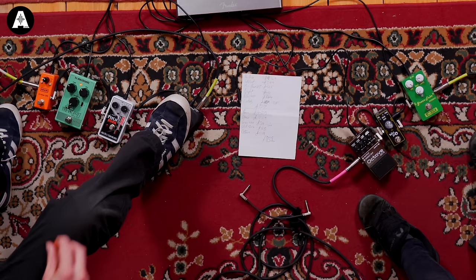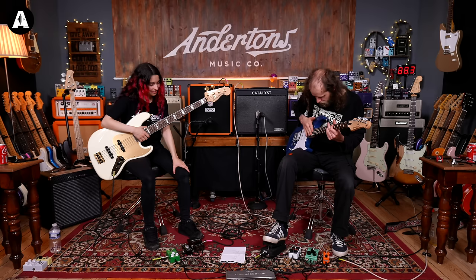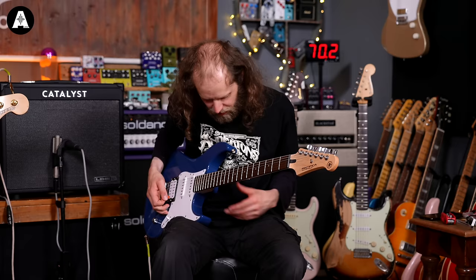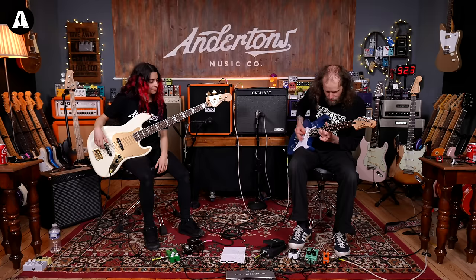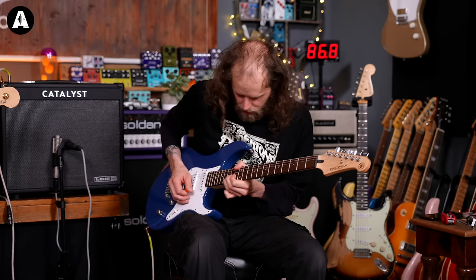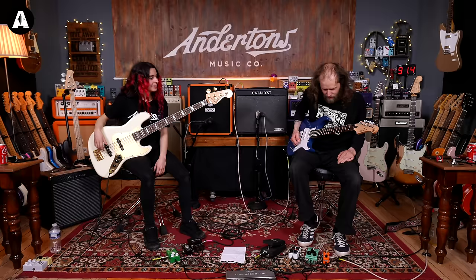Coming back to the Prophet delay - if I kick on the wah, I can then augment the delay. It's really weird. You can get different kinds of sounds out of that as well. The Pitchfork I'm using as my whammy. Combine that with the delay and fun things happen - I feel like I'm in a fifties sci-fi.